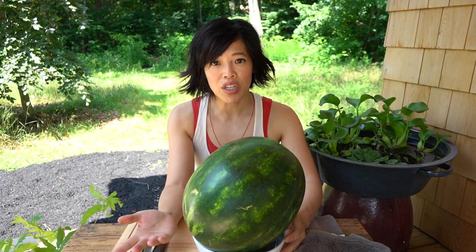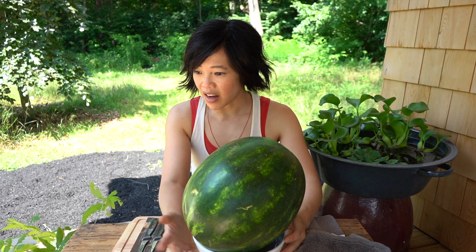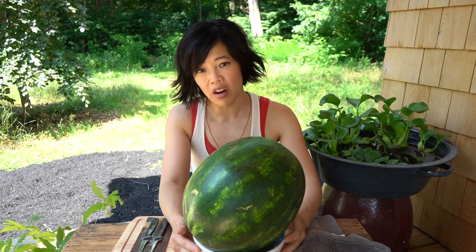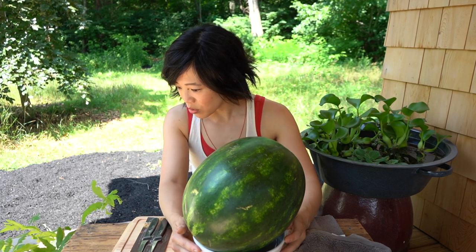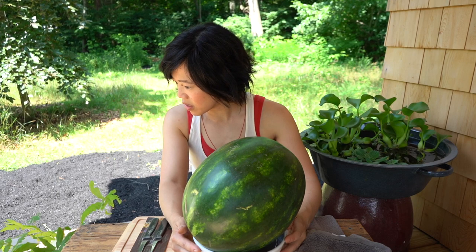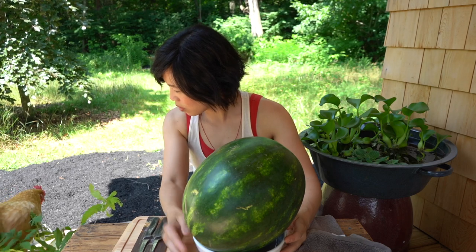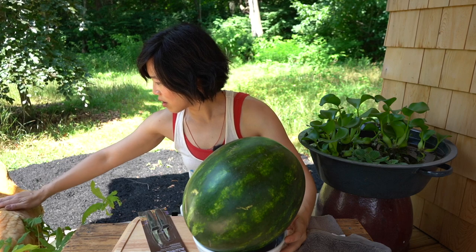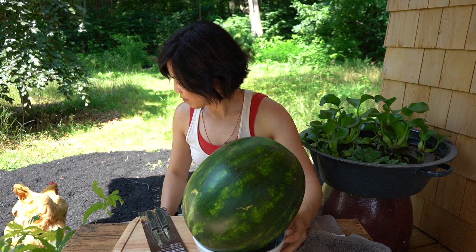Hello chicken! I have a chicken friend coming to visit. I think she thinks I have watermelon for her. Not yet — I promise to share. My chooks love watermelon. Are you curious? Do you want to see what's going on? Can I help you? All right, you're just checking things out. Go do your thing. Bye.